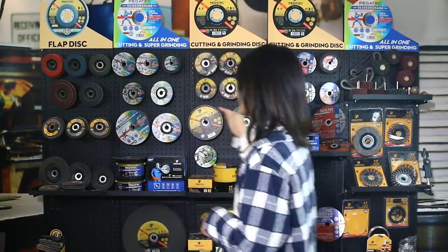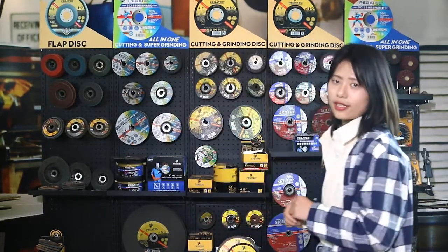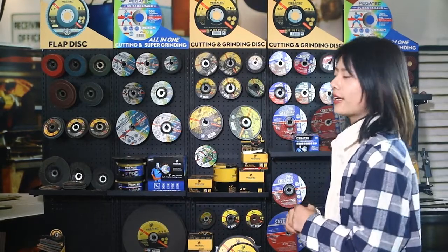Hello everyone. Today our topic is about Packtech product series. Some customers will ask what your company has and how many series. Please see here — this is our different series for different markets.